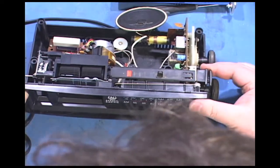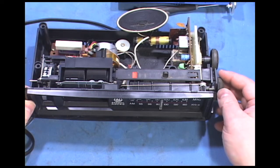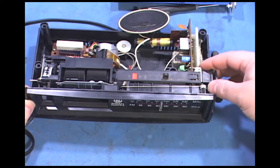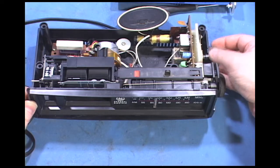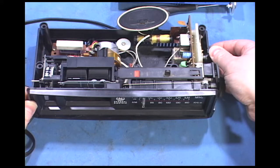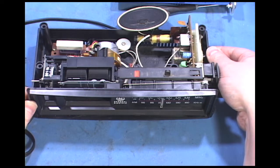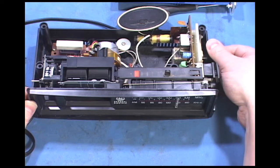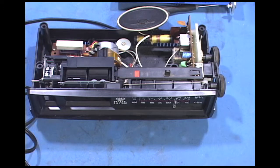Oh, that band switch is terrible. There's AM. Well, I could get the 5000-watt station that's a couple miles from here. I think I'll just clean up the contacts.